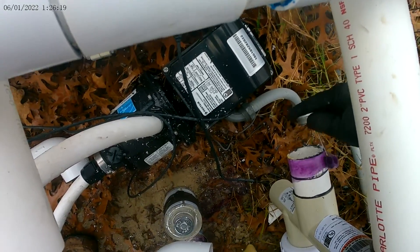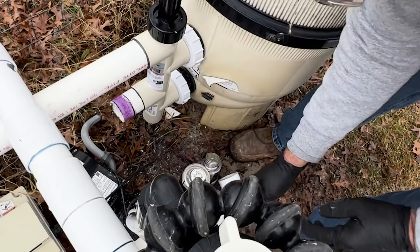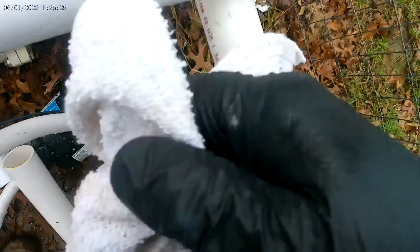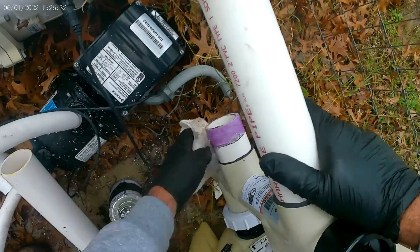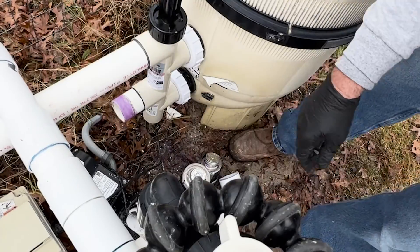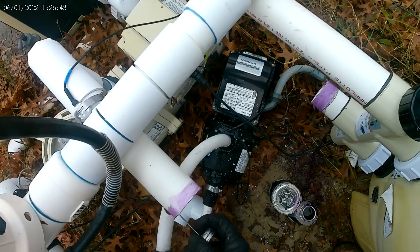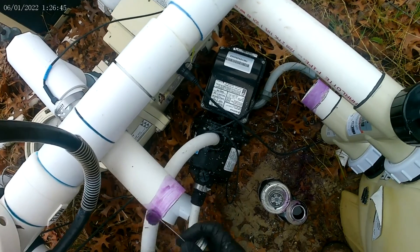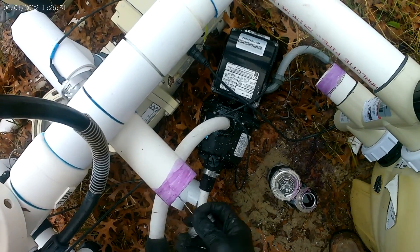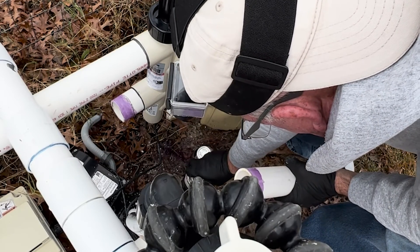Clean that up, get any excess glue off of it, and make a good connection. Apply primer on these other two ends while I'm at it — it's easier to do it now before we stick them together. I can feel something gummy on that one.